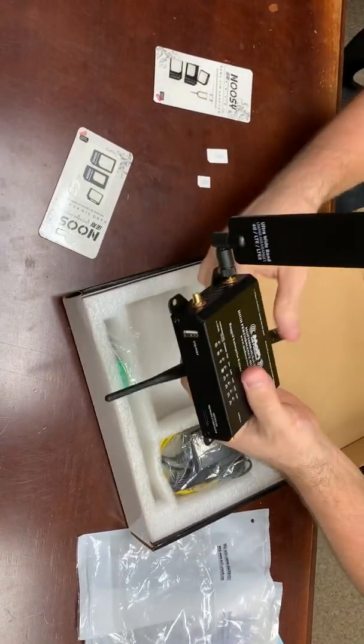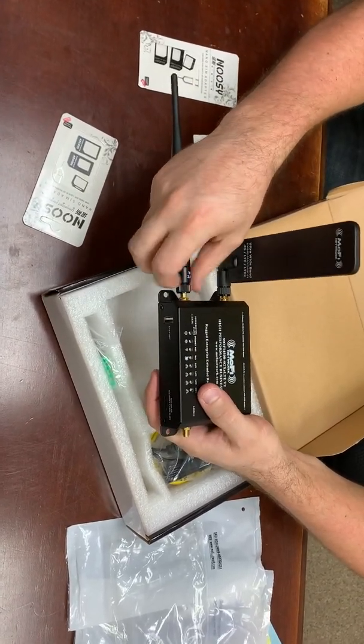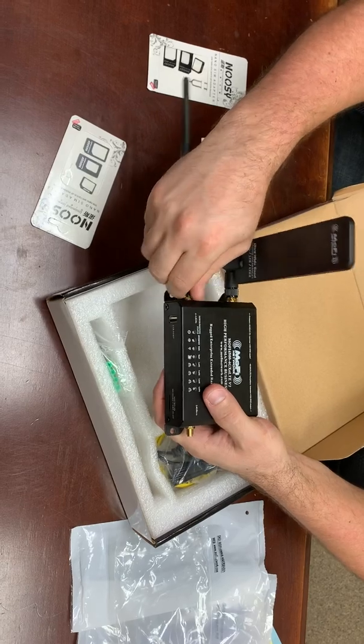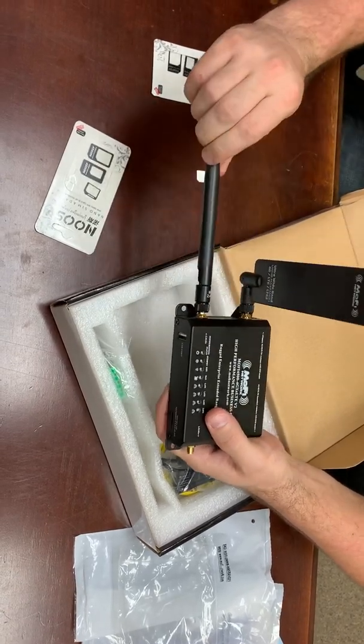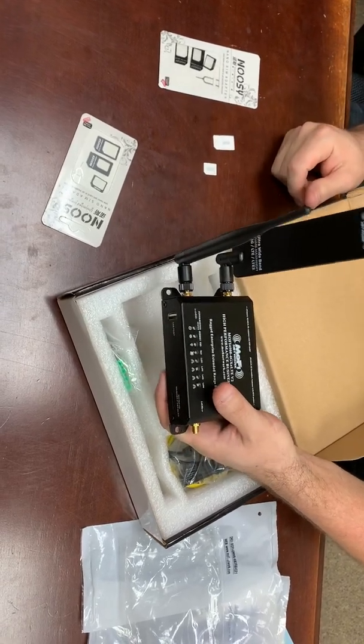The next one is a 2.4 gigahertz Wi-Fi antenna, which is used if you're also using this as your Wi-Fi router. Some customers use that feature and some don't — if you have questions about that, you can always consult us.